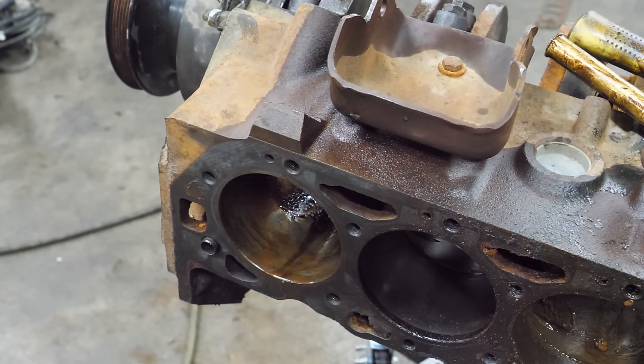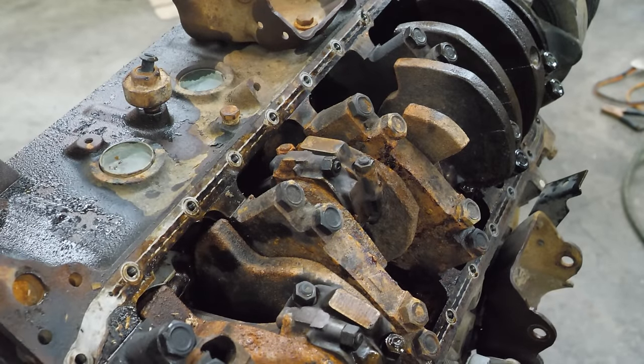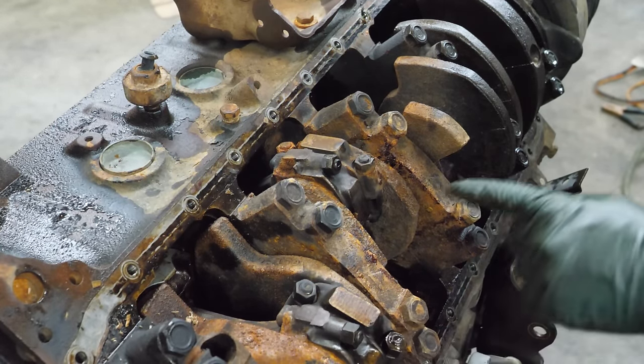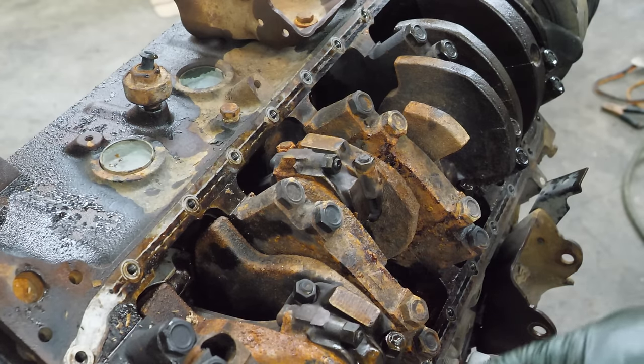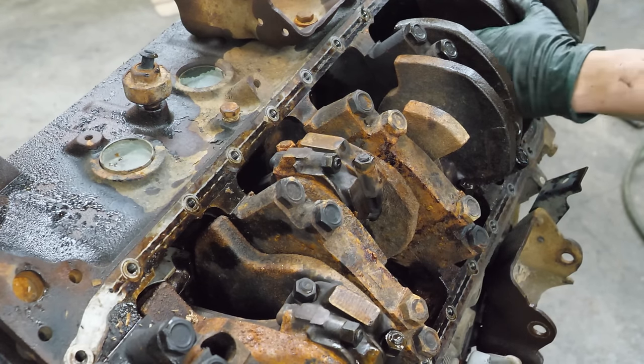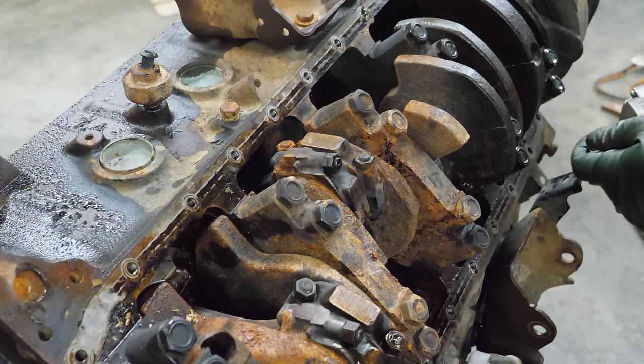We'll do six, we'll do eight, and then we'll come back and see what we can get out here. Pull some main caps, try to loosen the resistance, see what happens.